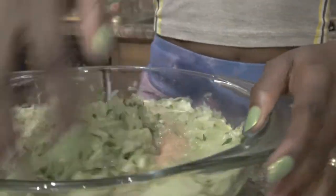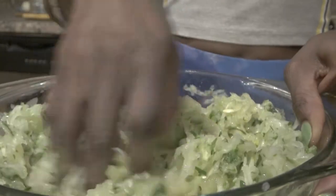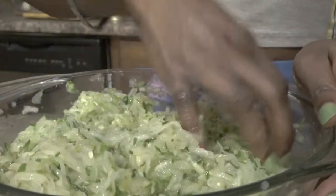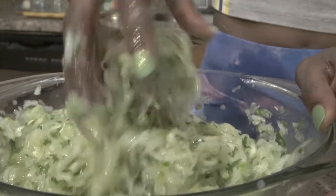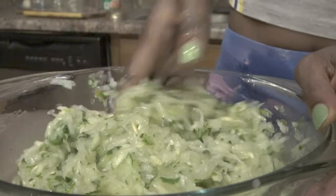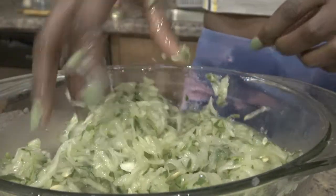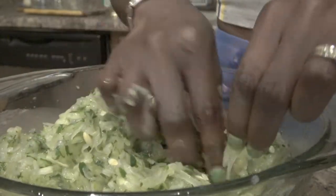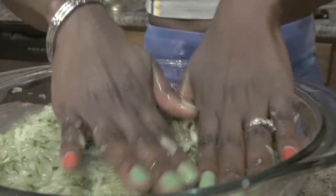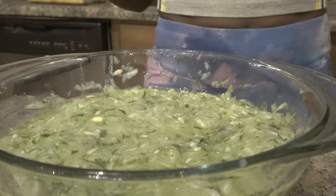Now we're going to add the salt. I'm doing half the recipe, so an eighth of a cup — you're going to add a quarter cup for the full recipe. Just use your hands and mix it really well. Then I'm going to put a little cheesecloth over this to make sure nothing gets in, and we're going to let it sit. I'll cover it and leave it, so I'll see you guys tomorrow.